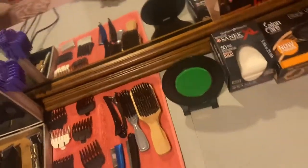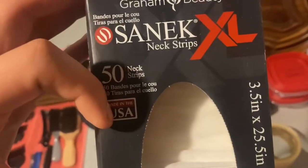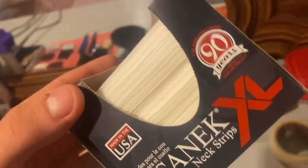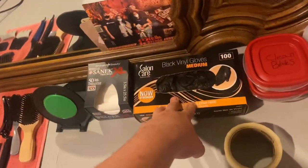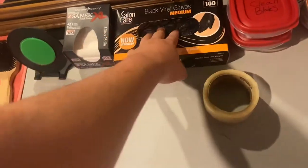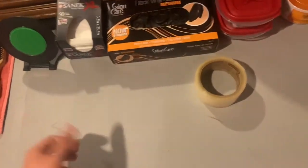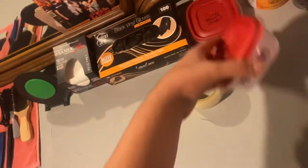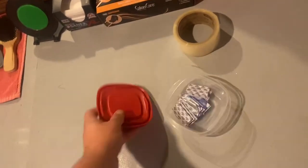These are my neck strips — my Sanic XL neck strips. There are 50 neck strips in here and these are the bigger ones, so they're for any client. I like these because no matter what client you have, they'll always fit. These are my salon care gloves — medium, though I'm really a large. I haven't used them yet but I just got them.